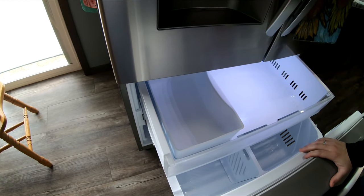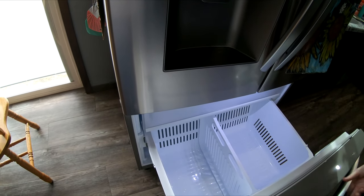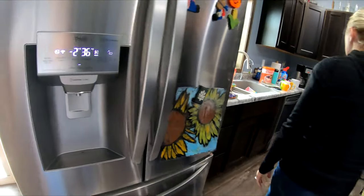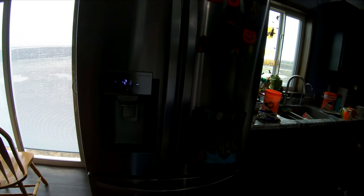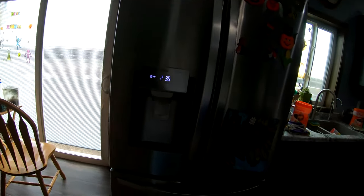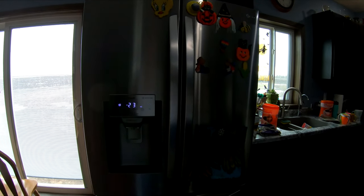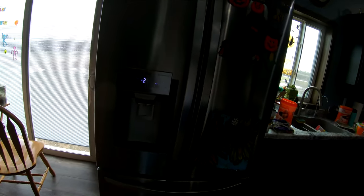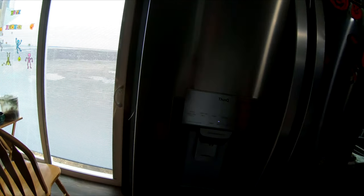With COVID, our school only allows kids to have water bottles, so we put ice in them every day. There are seven of us and we go through ice like there's no tomorrow. The old fridge just couldn't keep up — some days it seemed to have a problem, and it never really kept pace with our usage.